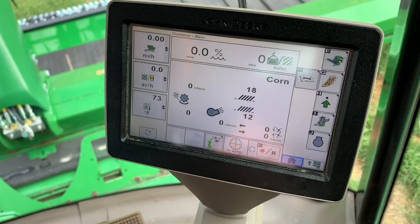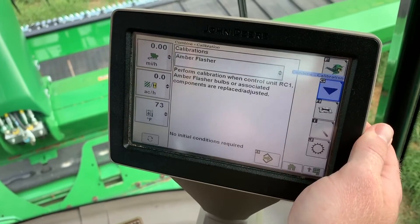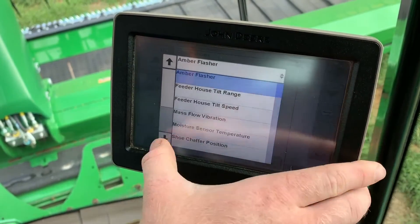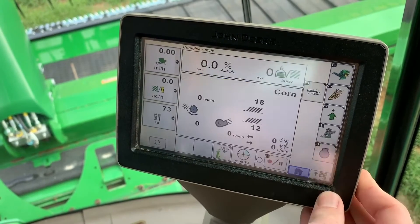Moisture sensor temperature is key to calibrate to achieve the most accurate moisture reading out of your combine. To calibrate it, hit letter B, Diagnostics, letter G, Arrow Pointing Down, Calibrations, and scroll down on the drop-down to find moisture sensor temperature.